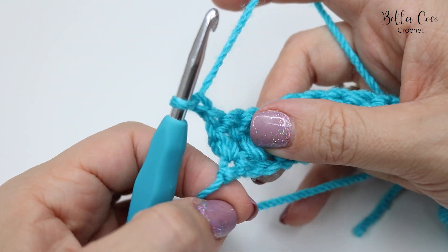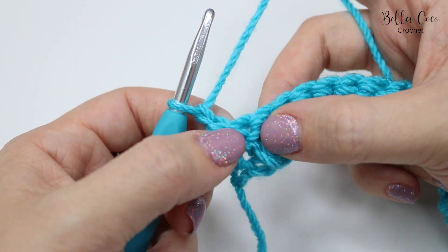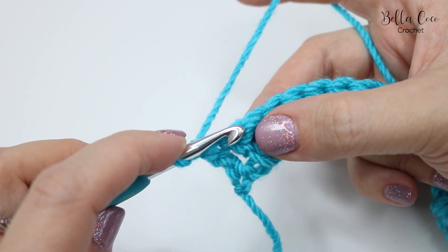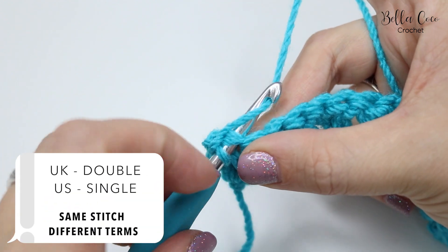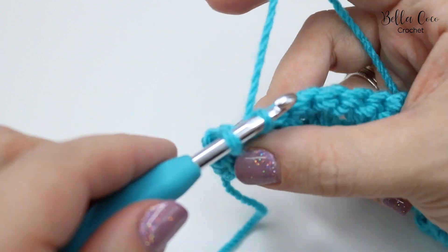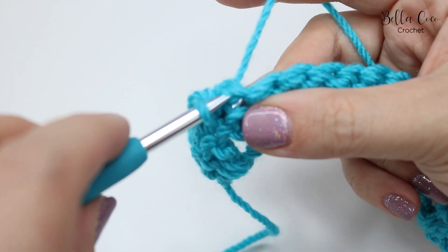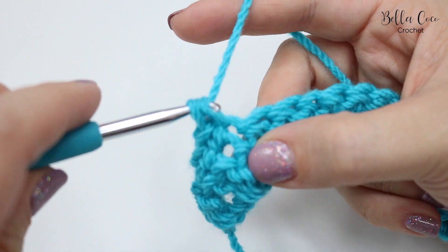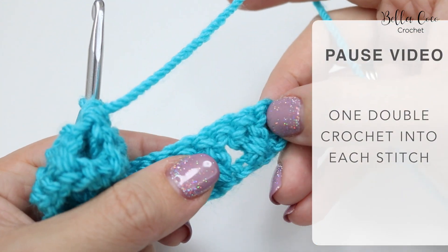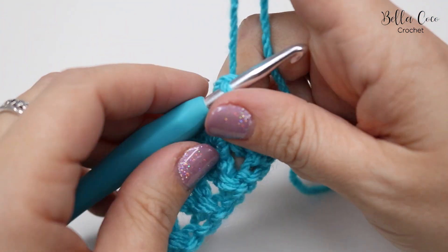We're going to work into the tops of each of the stitches from the previous row. After the chain one, we don't go into the base of the chain one — we go into the top of the treble from the previous row. We're going to do a double crochet, which is a single crochet in the US: insert your hook straight into the stitch, yarn over, pull through, then yarn over, pull through. Work your way across each of the trebles from the previous row. Go ahead, pause the video and work your way to the last treble.